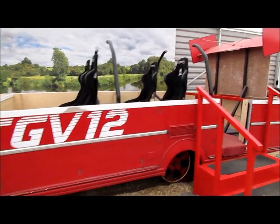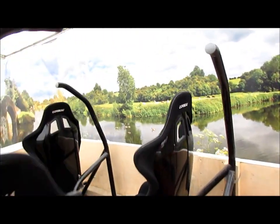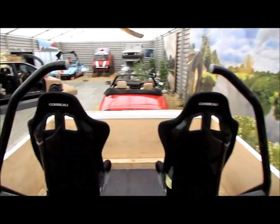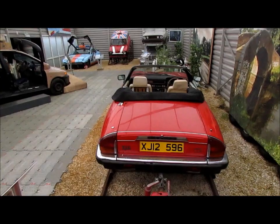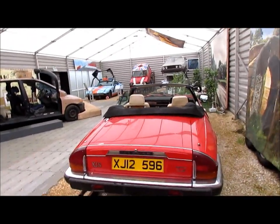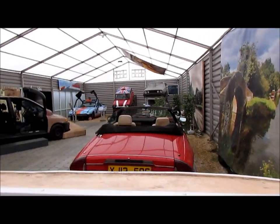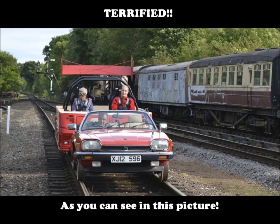Let's see what it's like from the passenger point of view. God, imagining being on the rails behind this.